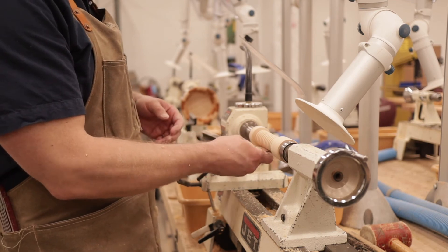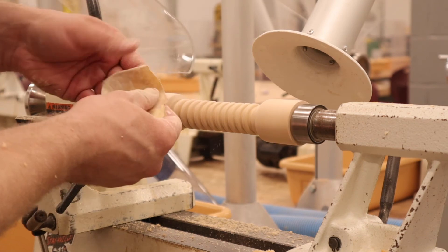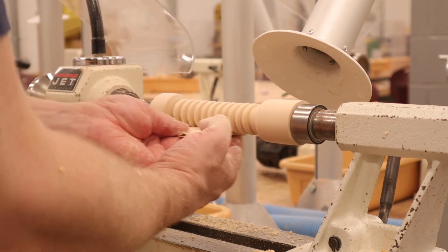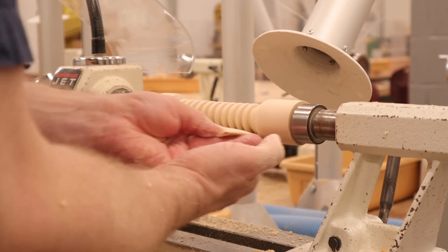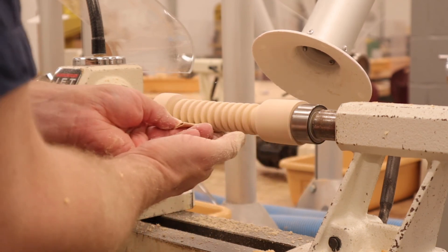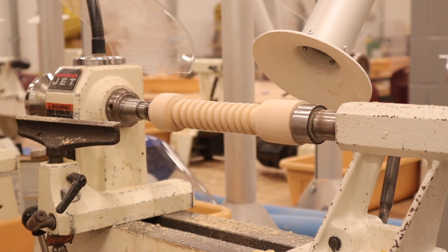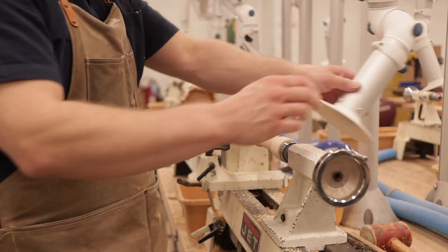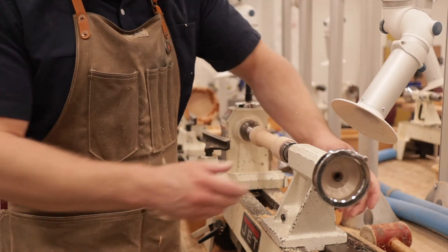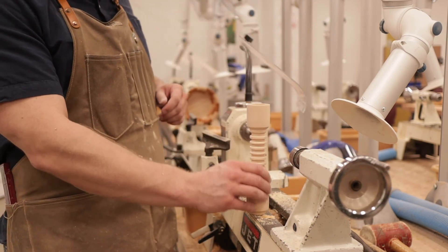I'll move up to 180 grit. And it's all done. Loosen up the tailstock, slide it back, and just pull it off the spur bit.